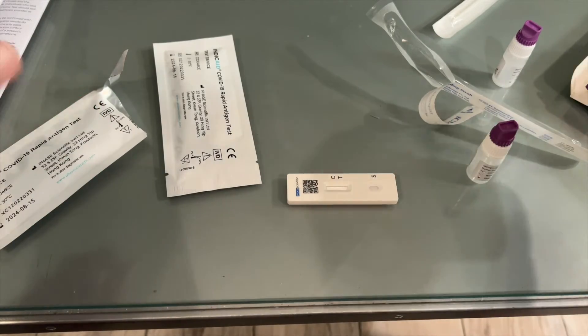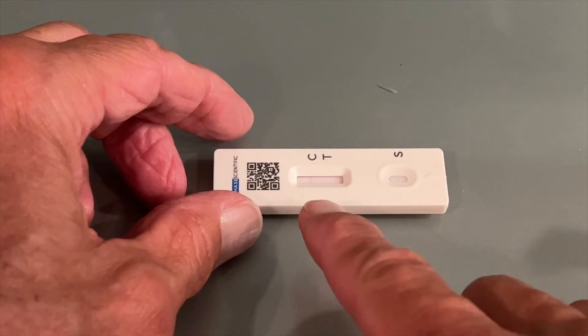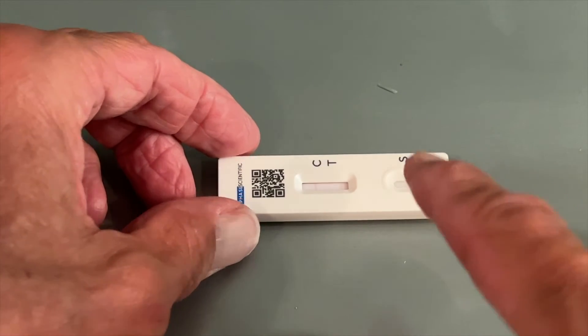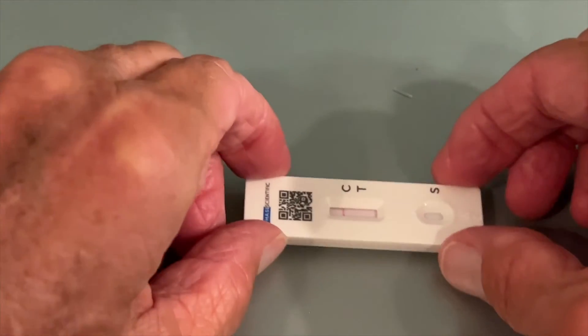So now we just gotta wait and see if I get a positive or negative result. We'll come back in a couple of minutes. We've got to give it 20 minutes — we're only about five minutes in. You can already see I'm getting a little line on the control but nothing over on the test line, so we'll let it play out.